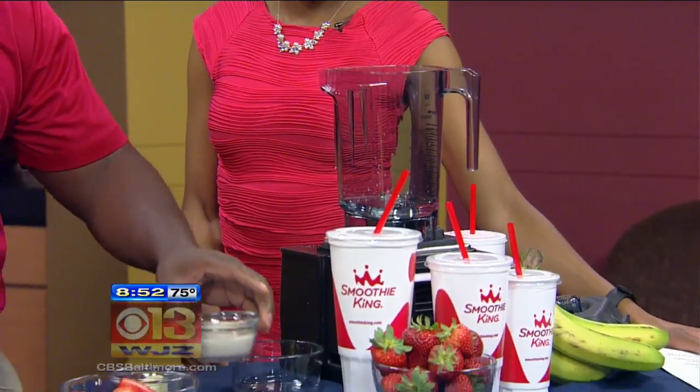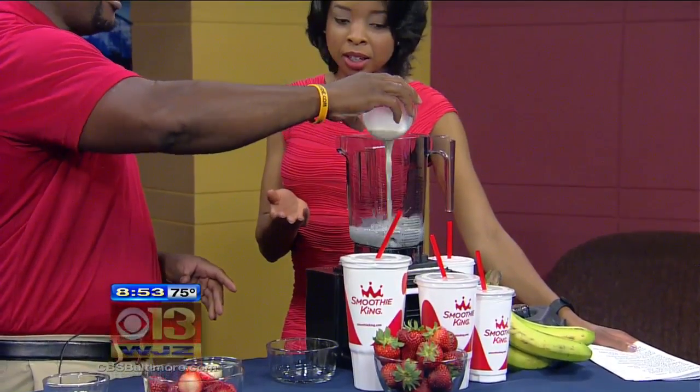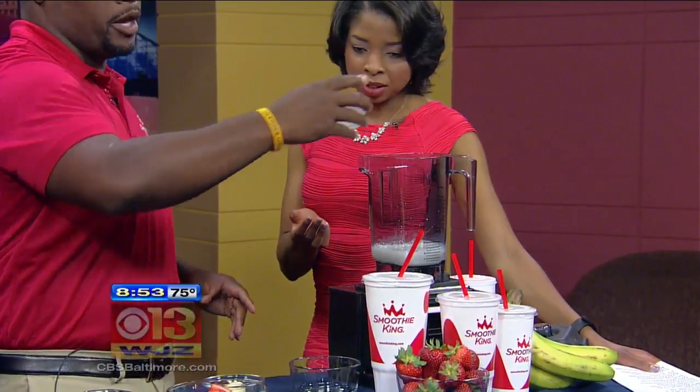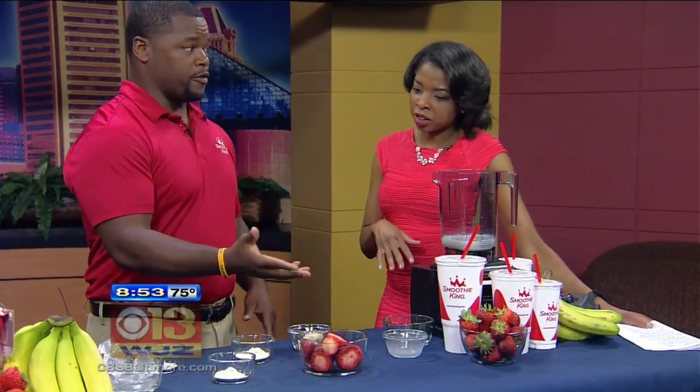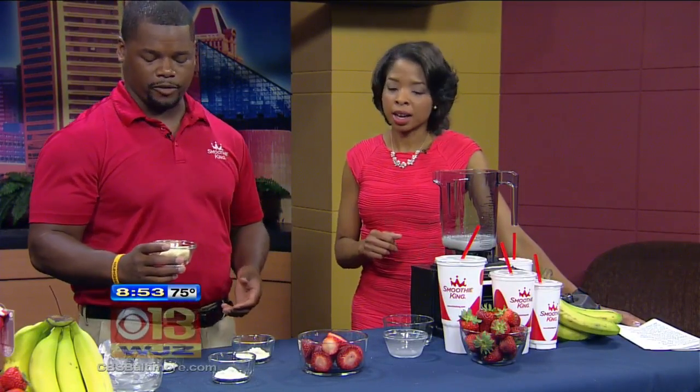Next is half a cup of skim milk. You can also use almond milk — you can substitute with almond or whole milk. Here we're trying to take note of the calories, so we went with the skim milk; it's a little less in calories. Everything's usually around 250 calories or under. For these Slim and Trims it's under 250, which is awesome. What's more important is the amount of protein and fiber you're getting with it.